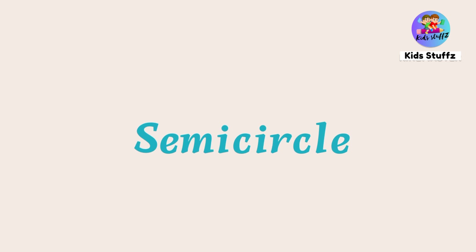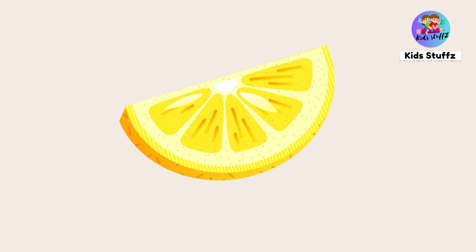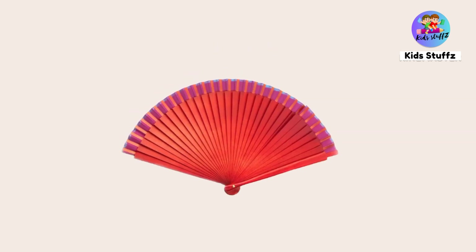Semi-circle — this is a semi-circle shape. This is a slice of lemon; it is in semi-circle shape. Protractor — protractor is in semi-circle shape. Folding fan — folding fan is in semi-circle shape.